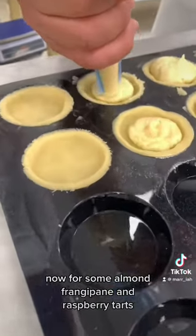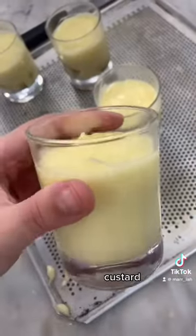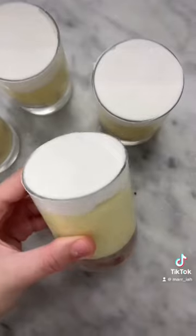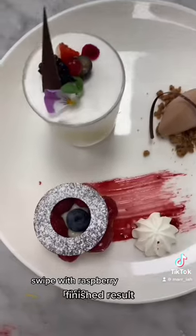She's thick — oh, so smooth. Now for some almond frangipane and raspberry tarts. Assembling the trifle: layers, custard, cream — so satisfying. We also had other desserts but this is what I was assigned today. Plating time: swipe with raspberry paste. Finished result.